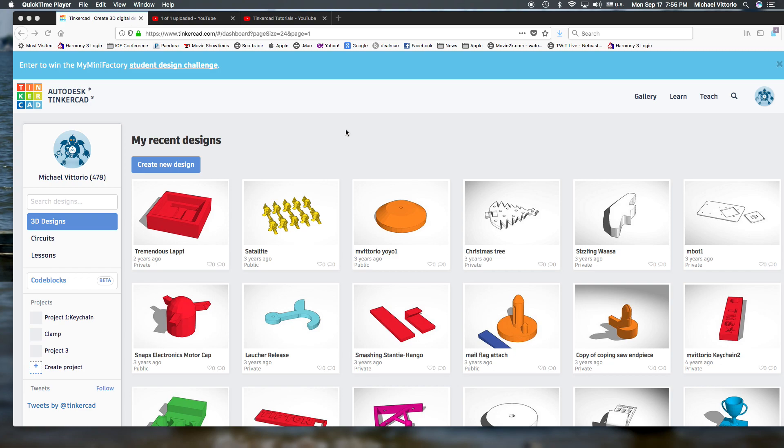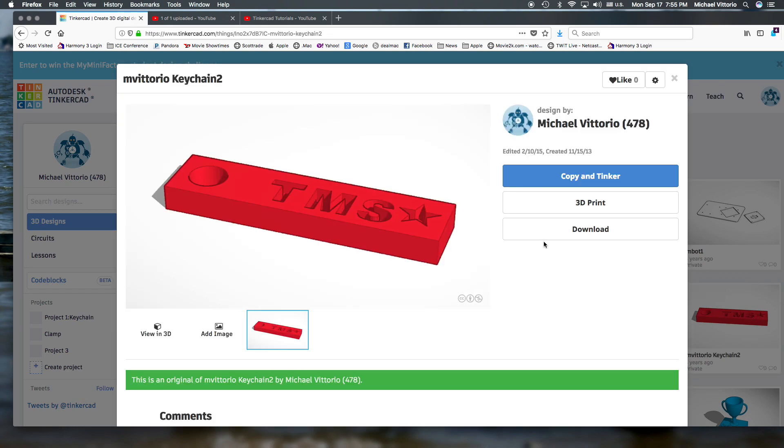Hello, this tutorial is teaching you how to do the keychain with the text indented into the body of the keychain, such as over here where I have keychain number two. See the text is actually going down into the keychain.